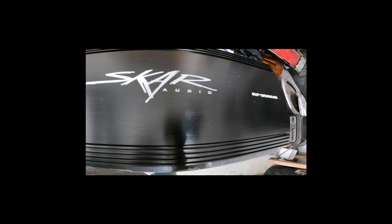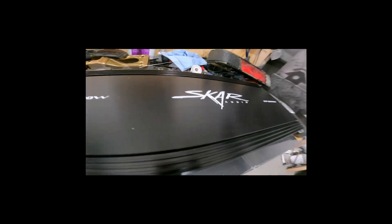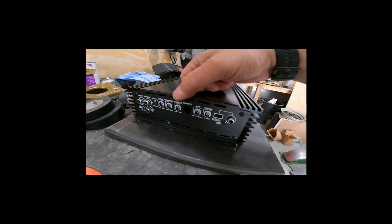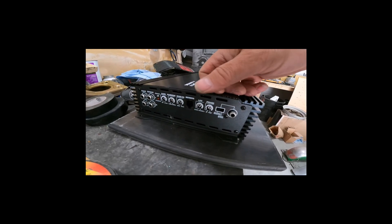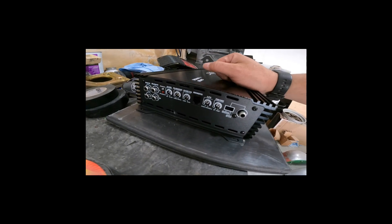Here we have our amp — it's an RP-3500.1D. There are our main power inputs. On this side you have all your gains, your subsonic filter, your bass EQ, bass dial, low-pass filter, and your phase. If you're running multiple amps, you have your master and slave switches, input and outputs. We're going to be running this at one-ohm mono, and it does 3,500 watts RMS. It can be a lot of power.